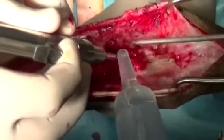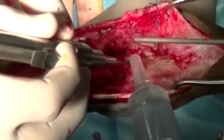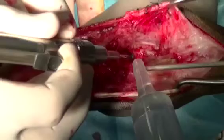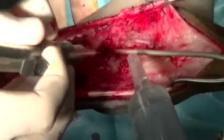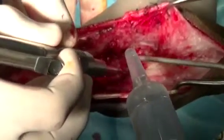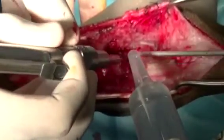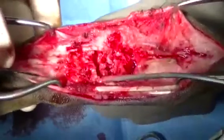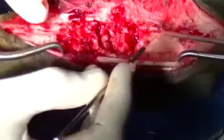A high-speed burr is used to remove the cartilage from the articular surfaces so that bleeding bone can be exposed. Later on in the procedure, we're going to put bone graft in here, and with rigid fixation, ultimately this will turn into one single large piece of bone. Here we can see that all the articular surfaces have been debrided using the high-speed burr.